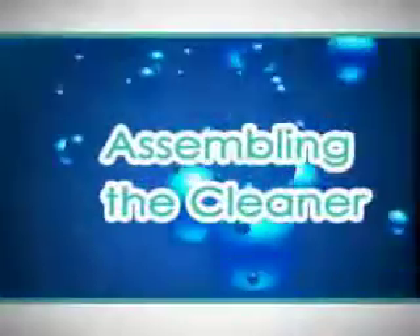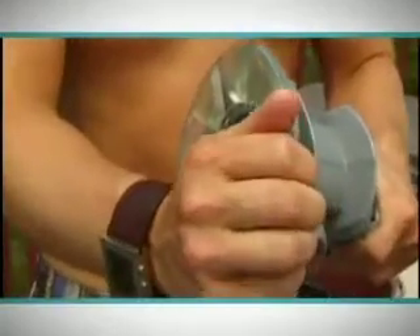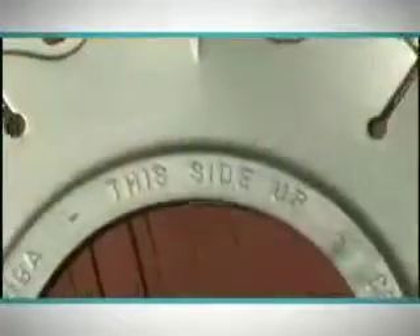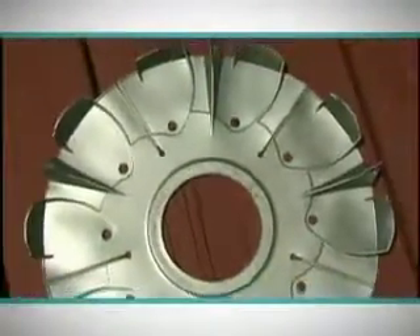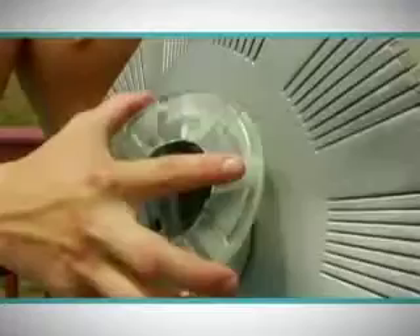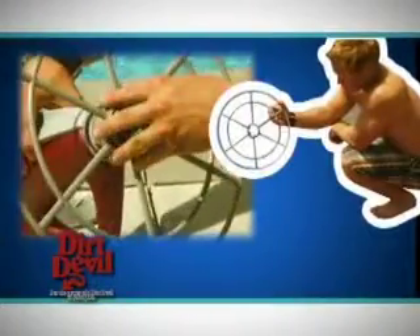Putting the cleaner together: remove the small pad from the vacuum and install the large one. When installing the large cleaning disc, please make sure that it is installed with the correct side facing up. Don't forget to reinstall the small pad after the cleaning disc. Install the ladder guard.